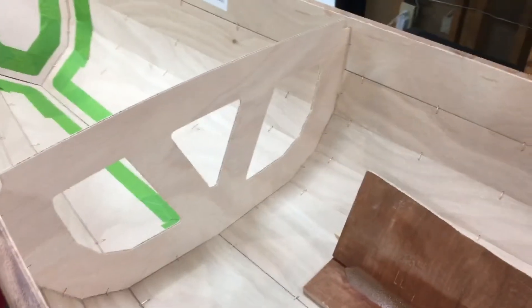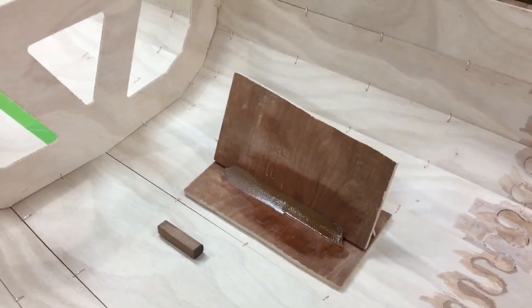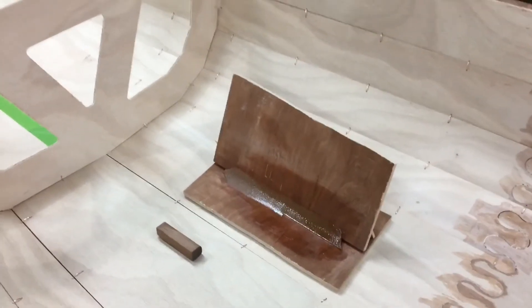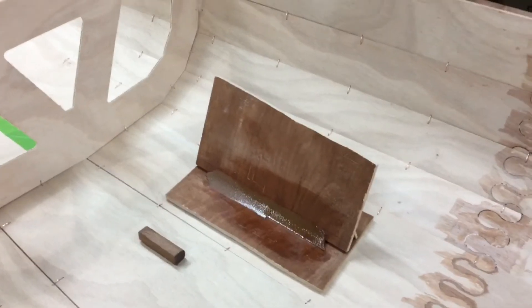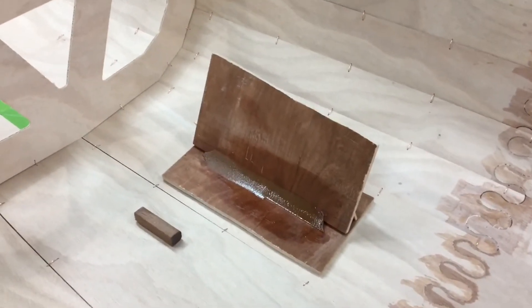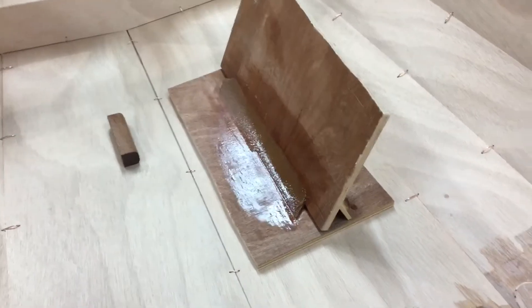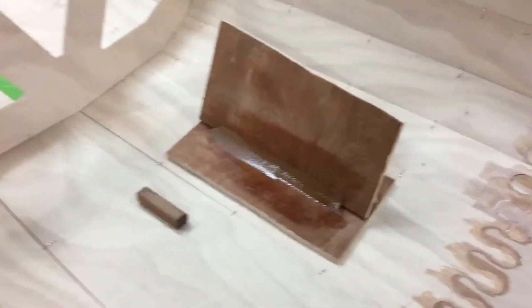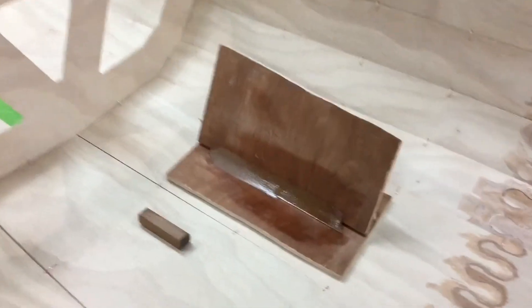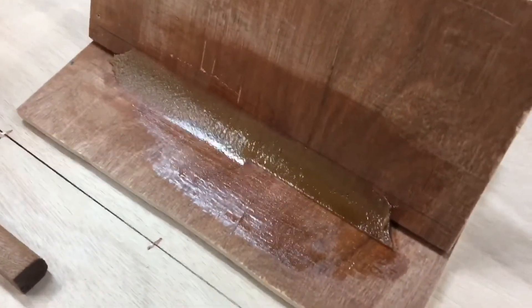For the filleting process, you can go online and there are quite a few examples of how to do it. There are good examples on the Chesapeake Lightcraft site. What I decided to do to avoid possible mistakes was to practice. You can see here that I've glued two pieces of wood together at an angle roughly similar to the angle of the bulkheads, and I'll zoom in so you can see two different techniques for filleting.